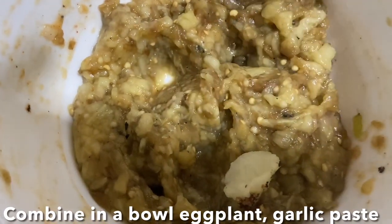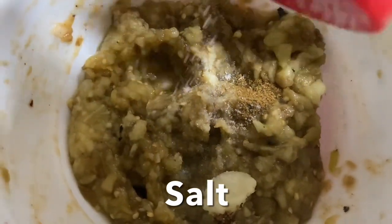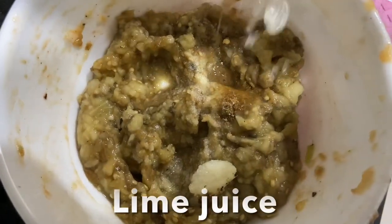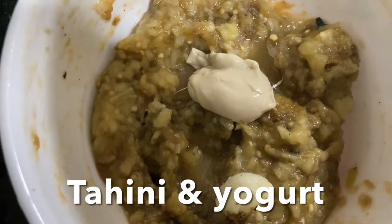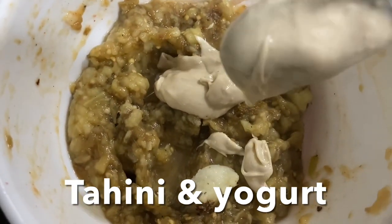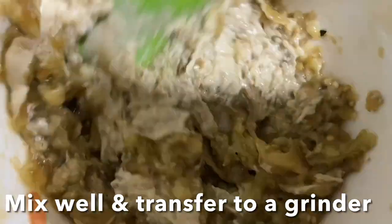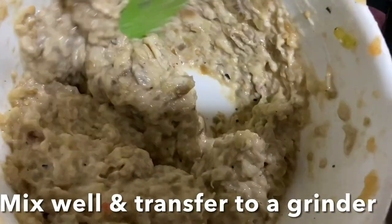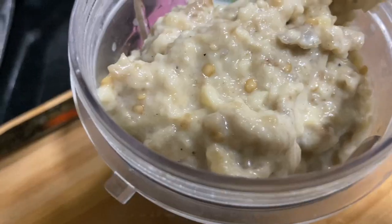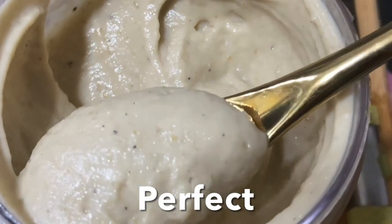Let's make mutabal. Here I have roasted eggplant. I'm adding garlic paste, cumin powder, salt, lots of lemon juice, and tahini paste. You can also add one tablespoon of yogurt — it gives amazing flavor — but I'm not showing that in this video. Mix them well, then transfer this mixture to a chutney grinder and grind to a smooth paste like hummus. Add extra virgin olive oil and grind to a smooth paste like this.